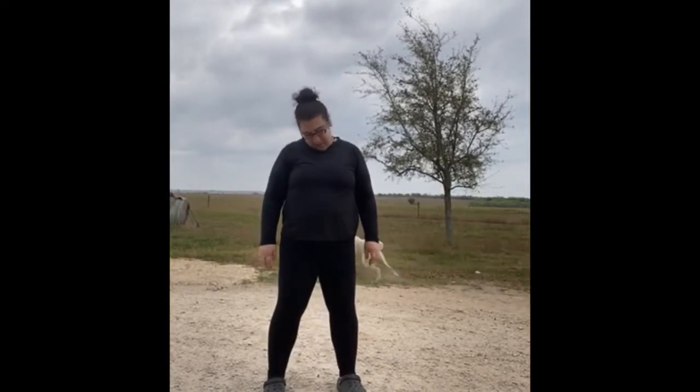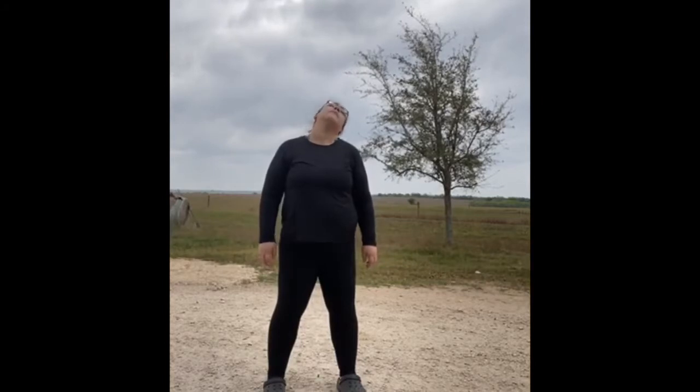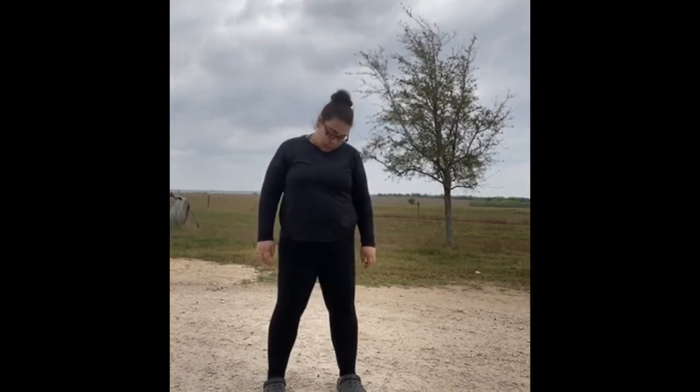Start with your neck. Here we go. Five, six, seven, eight. Neck roll. Another way.